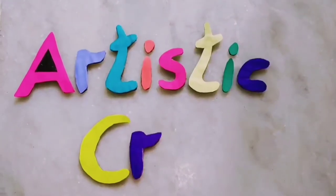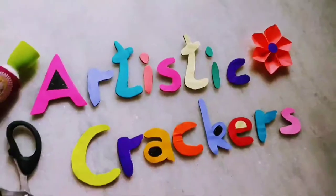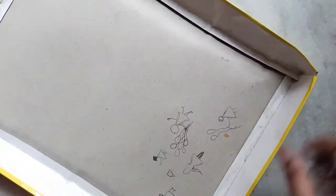Hi, hello friends! Welcome back to our channel, Artistry Crackers. Today we will be crafting. We will be using boxes in general — we will be able to reuse these boxes and craft with them.